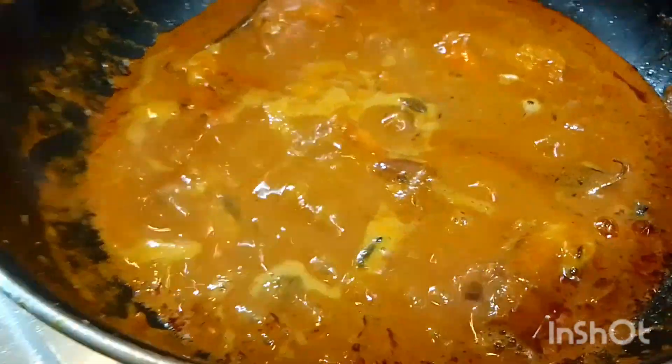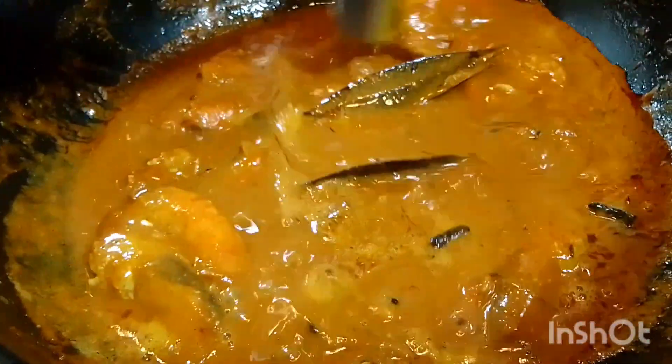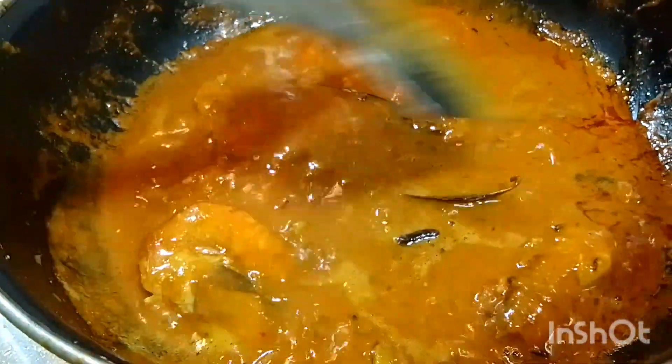What is the recipe for today? What is the recipe for this recipe? How do you like the recipe for today?